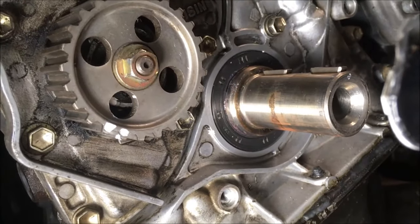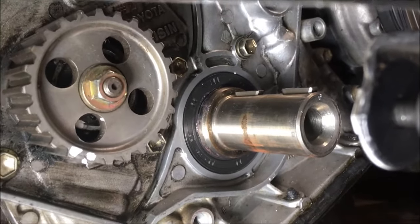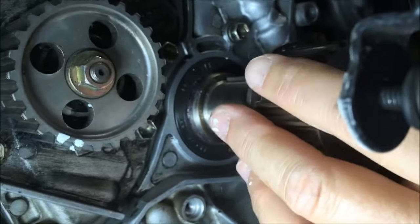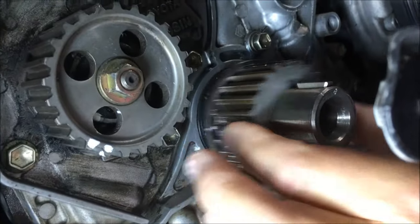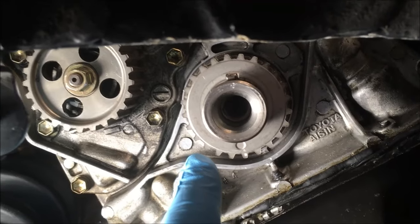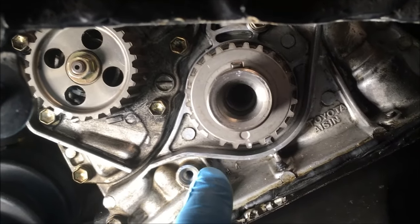That's nicely seated. Now we're going to put on the crankshaft sprocket and see if it's fully seated — this flat shoulder will make a little pinging sound like it's come in contact with metal if it's seated. Hear that? Fully seated. That's how we remove and replace a crankshaft seal in a 1995 Toyota Camry. We hope it helps and happy DIYing.